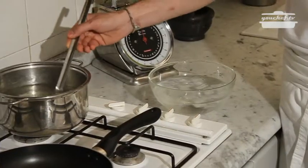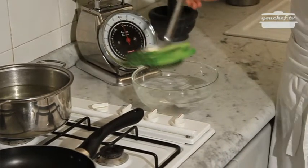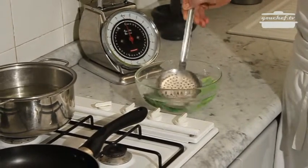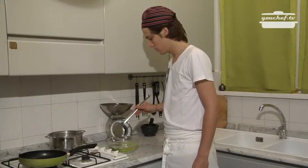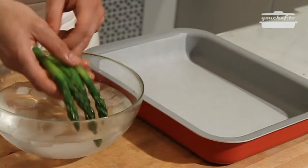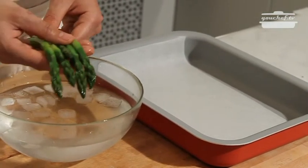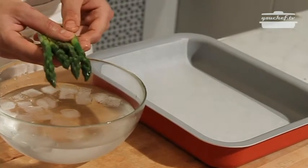I've prepared a bowl of water and ice in order to submerge the asparagus in really cold water. This way the asparagus does not oxidate and they will maintain their color. We'll take the asparagus out of the cold water — as you can see they're really green and still very crispy.